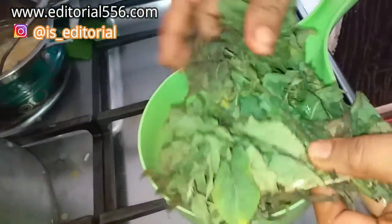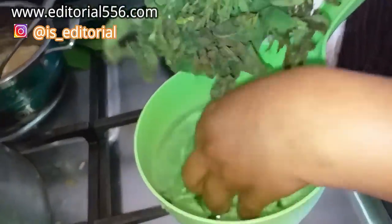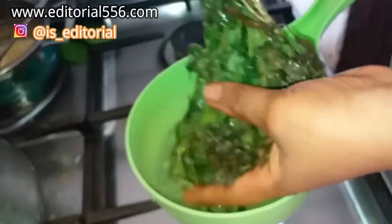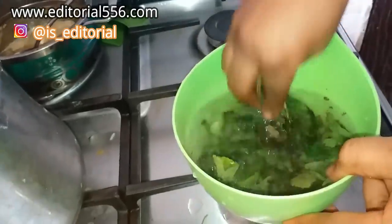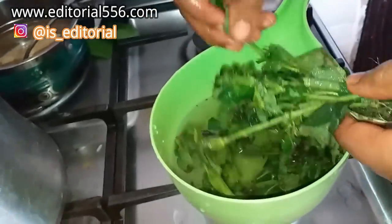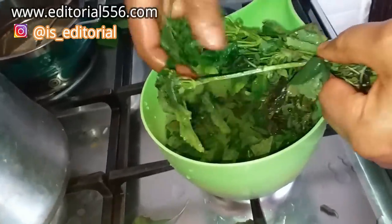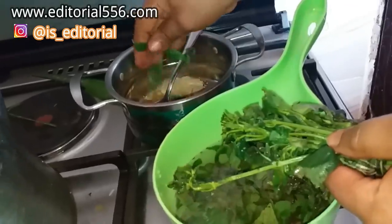We're also going to be needing senna leaf. Senna leaf is a perfect remedy for reduction of belly fat — it works so well in flushing toxins in the body and cleaning your colon. It's also a very nice spice for pepper soup, so it's something edible that helps fix and remove belly fat. I'm washing the senna leaf clean and then putting some of it into the pot.